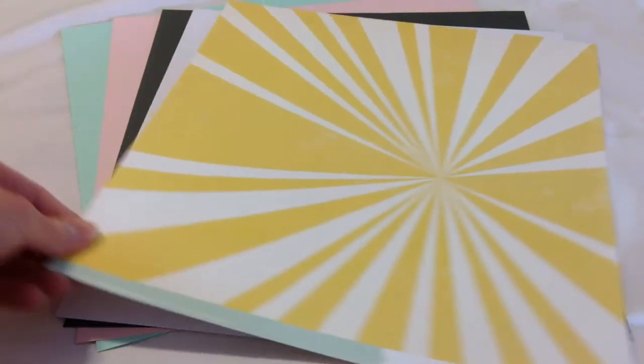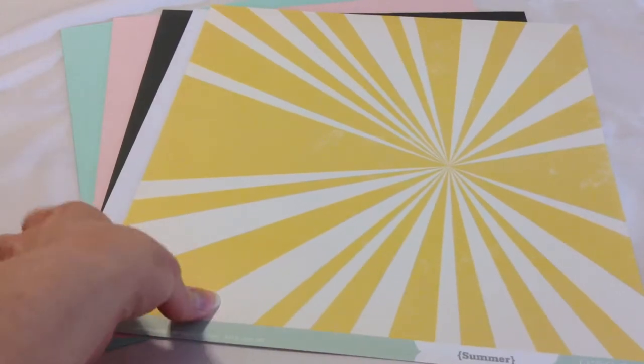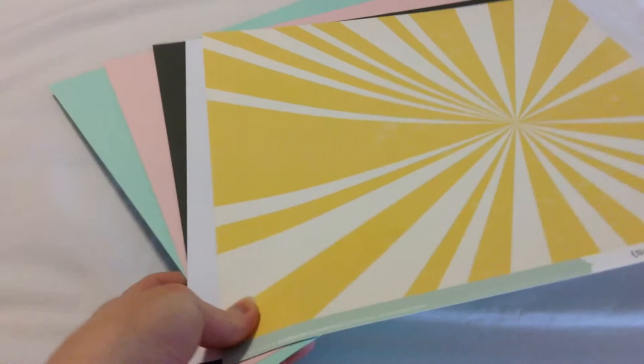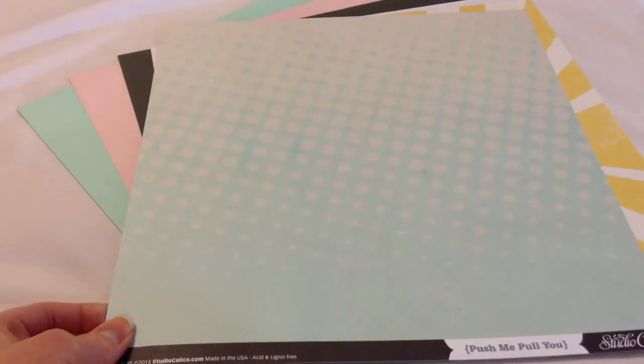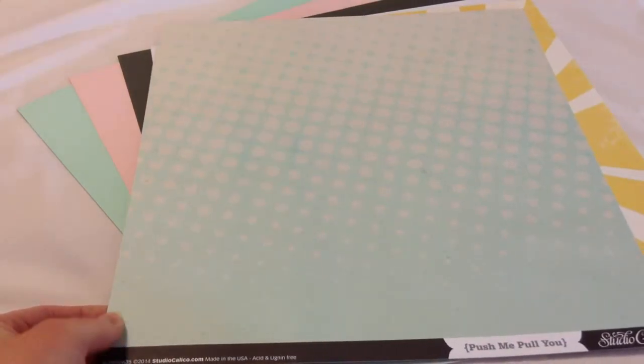On to the pattern papers. We have Summer by October Afternoon — it's a nice sunburst, and on the back it has a very, very faint circular pattern. I'll lay them out so you can see them as we go. This next one is by Little Butterfly Wings, and it's called Push Me, Pull Me. You can see it has dots that get bigger as they go up or smaller as they go down, and then the back is feathers.